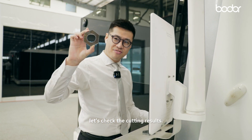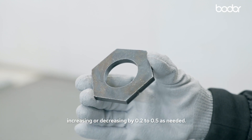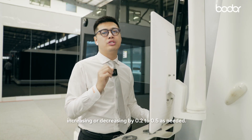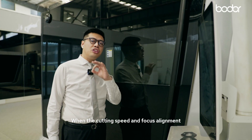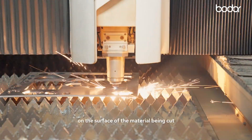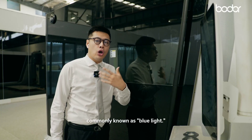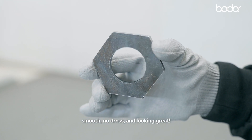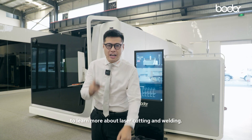You can also make slight adjustments to the value, increasing or decreasing by 0.2 to 0.5 as needed. When the cutting speed and focus alignment are nearly perfect, you will notice a faint blue plasma cloud on the surface of the material being cut, commonly known as a blue light. Here is the finished piece — smooth, no dross, and looking great. Please subscribe to learn more about laser cutting and welding.